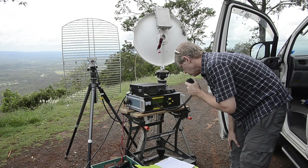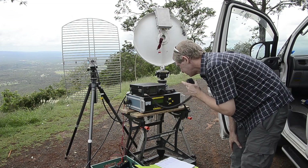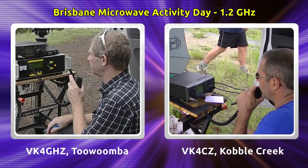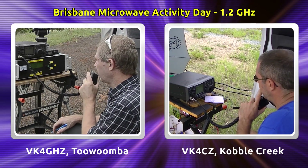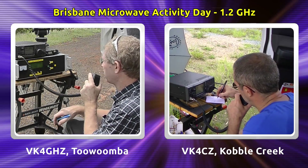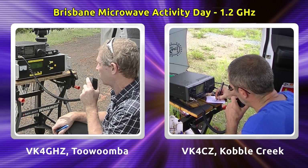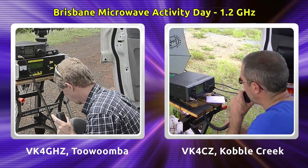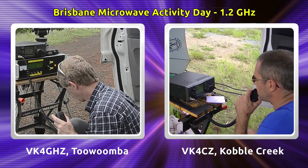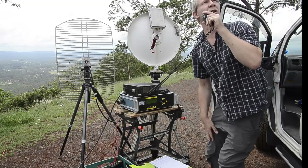VK4 Golf Hotel Zulu portable from Katoomba Point Lookout calling VK4 Charlie Zulu. Good morning Scott. 5 and 3, 53 on the S-meter, which is really encouraging — I wasn't expecting much of a path at all given the terrain profile. QSL Adam, thanks for the 5 and 3. You're 5 and 1, 51. Just flicking the meter occasionally up. Really surprised to hear you.